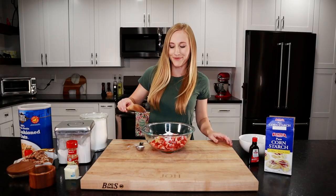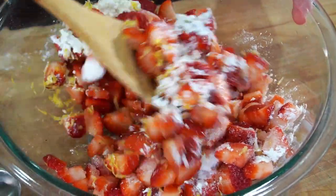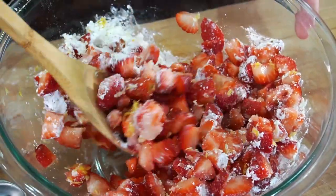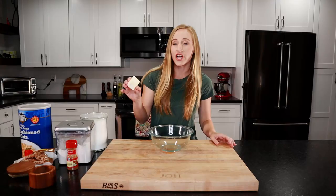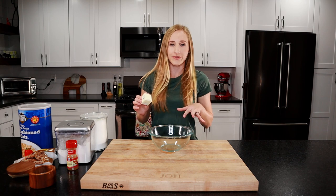And lastly, we'll put in two tablespoons of our sugar. Let's give it a mix. We'll set this aside while we make our streusel. For the streusel topping, we want our butter to be cold. What I like to do is put it in the freezer for about 15 minutes before we use it.